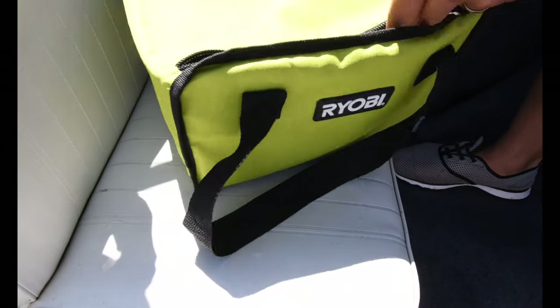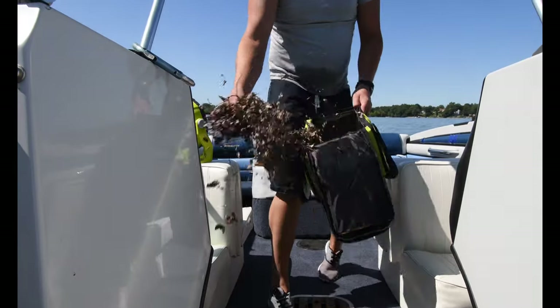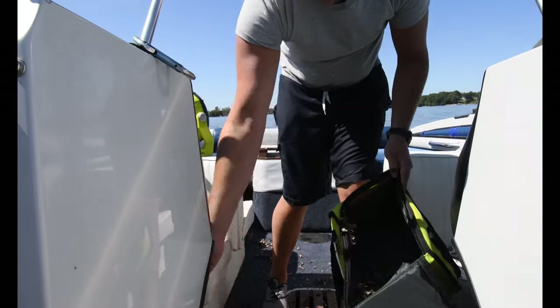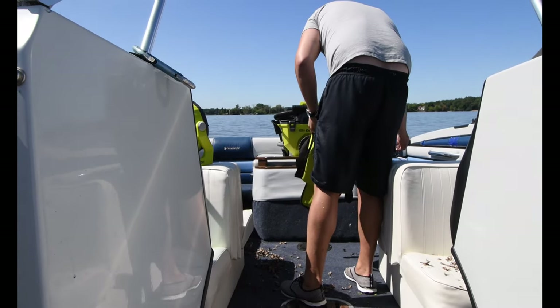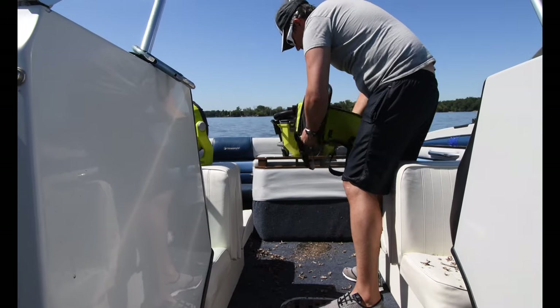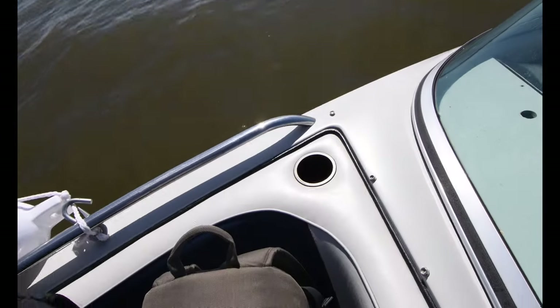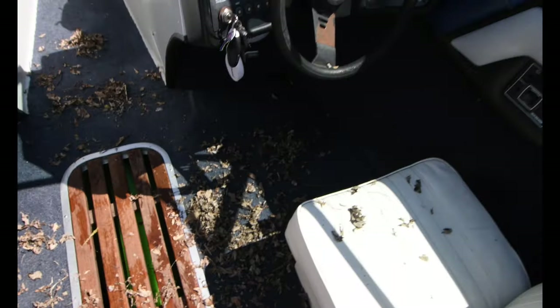So here we got a bag of dead leaves. Let's spread this around — get some over there, put some in some crevices, and just dump the rest. As you can see, I completely littered the boat with dead leaves. I put leaves in there all over the place. Not sure if you can see it because of the exposure, but there's leaves everywhere.